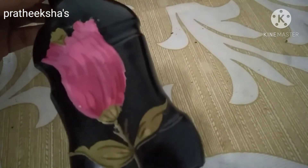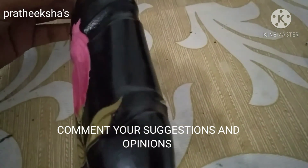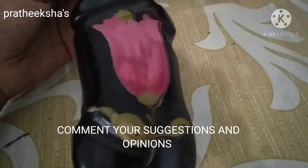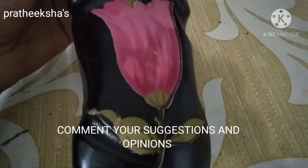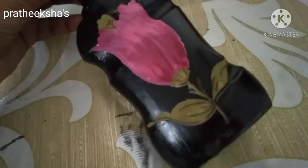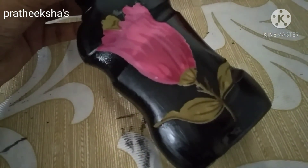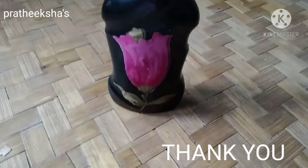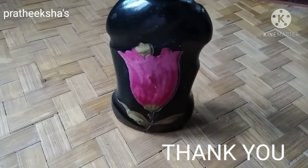Thank you so much for joining us. Subscribe and support, friends. Share and watch the video. Bye.